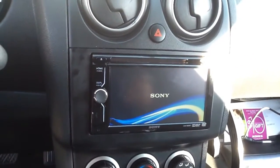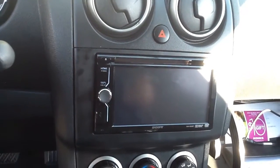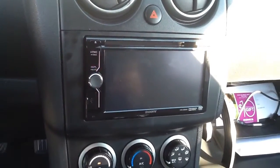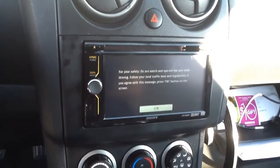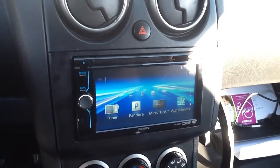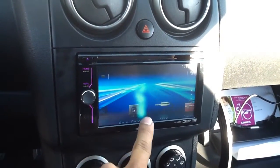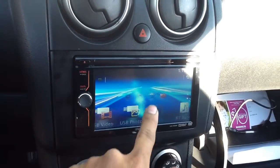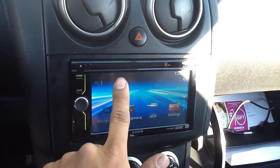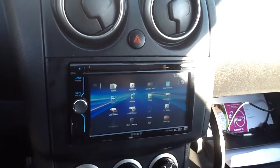This unit can be paired up with Android or Apple products. And it has two different ways to do the menu option — you can either scroll through it like this, or you can push and hold anywhere on the screen and it will display the second option.